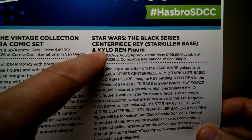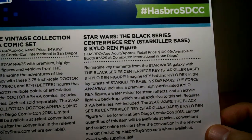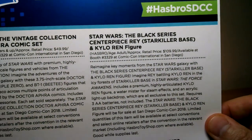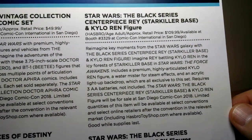This one is the Star Wars Black Series Centerpiece Rey Starkiller Base and Kylo Ren figure. My God, there's a lot to say in there. It was $110 at San Diego Comic-Con. Hasbro have kindly given us some for the YouTube channel here to review, so thank you to them.